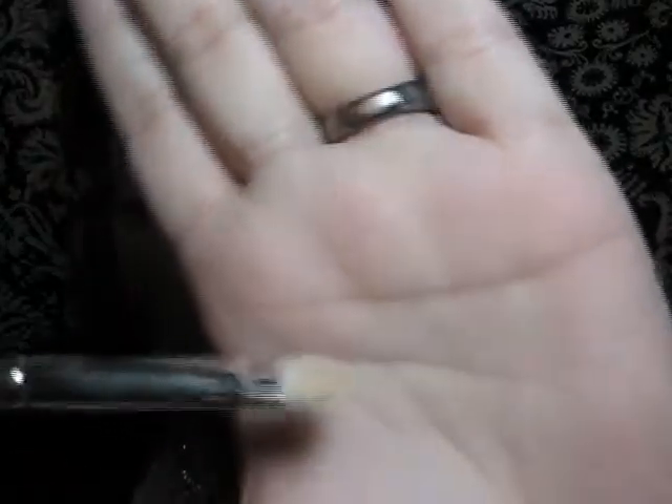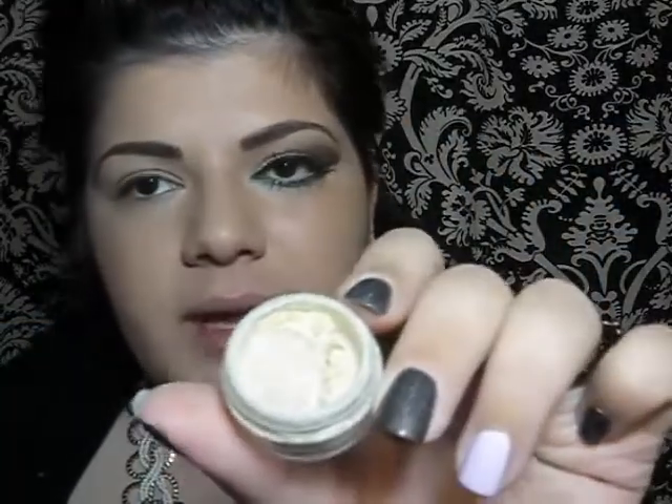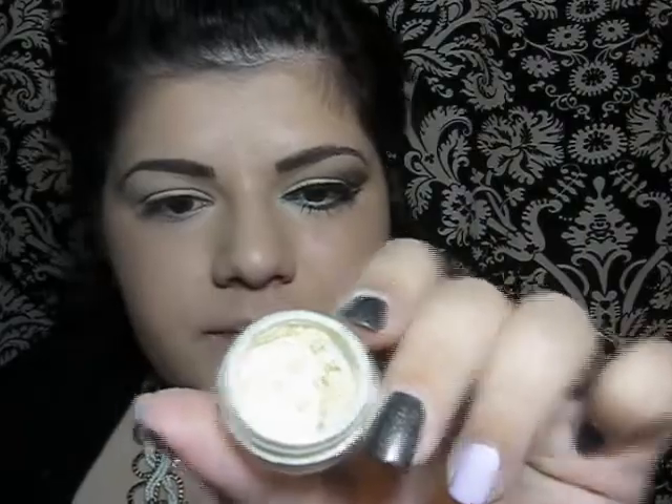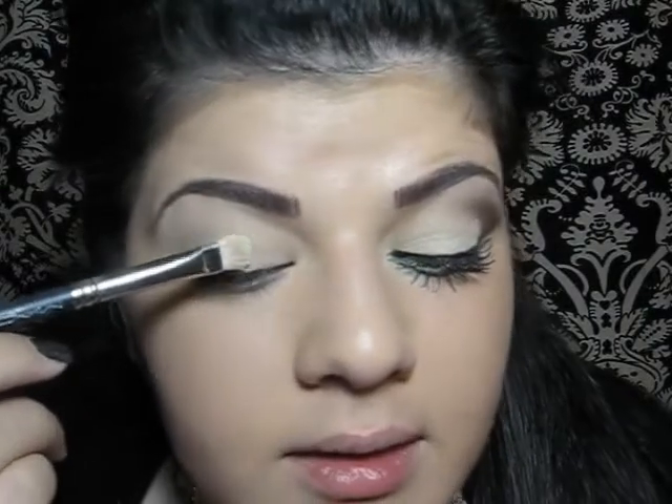Now I will be using MAC's brush — this is 239 — and a lemon pigment by Bare Minerals. I will apply that all the way until my crease, just pressing it on my lid.